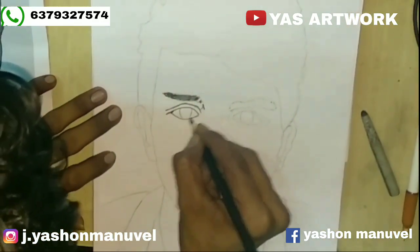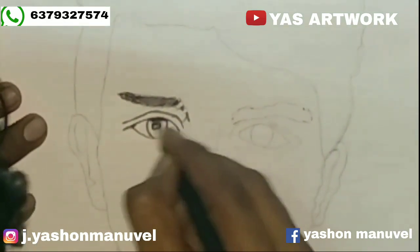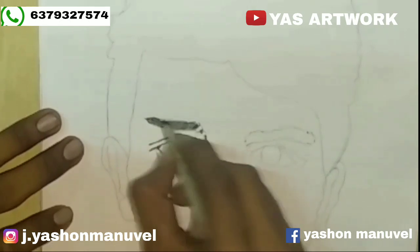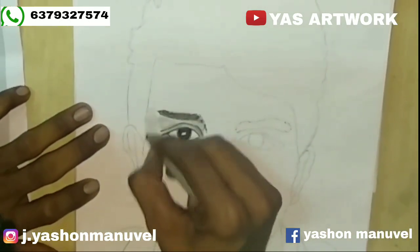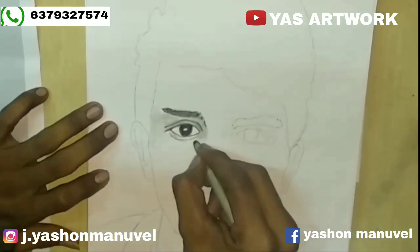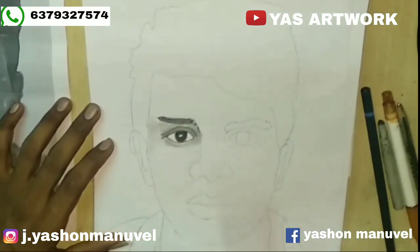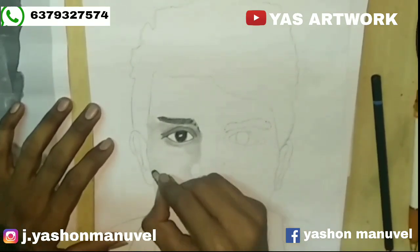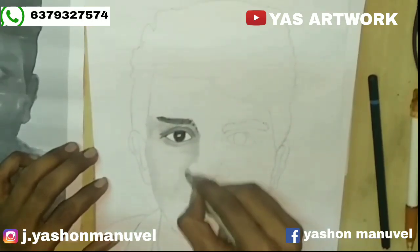This is the eye. Now we want one eye. I will draw the eyeball here. I will use a dark one. I will use a blender tool. I will use a dark one. I will use a light. I will use a blender. I will use a skin tone. I will use a full light.